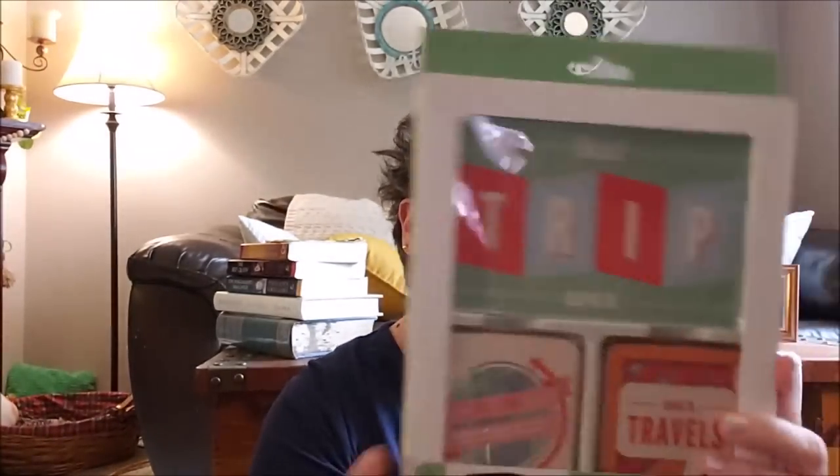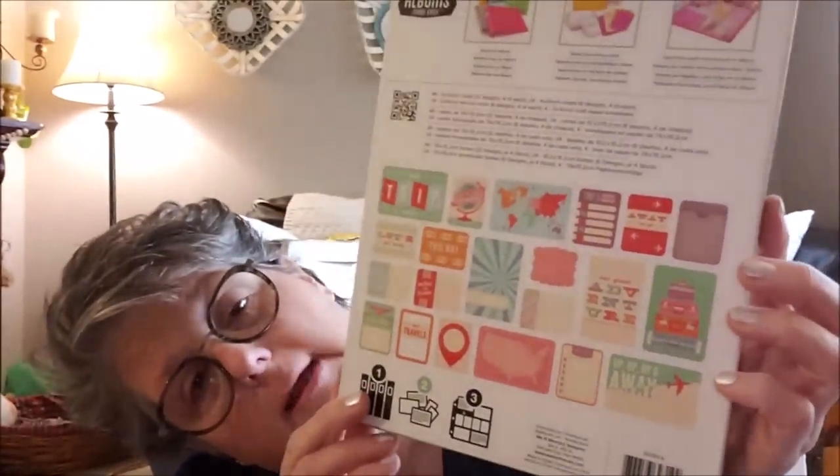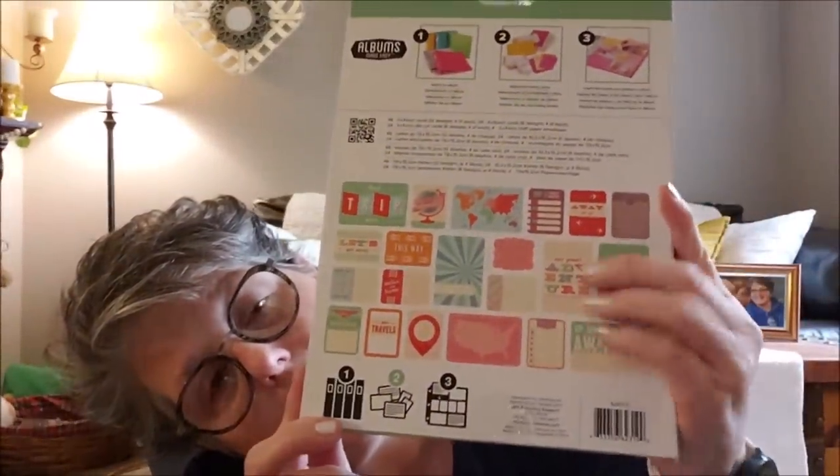Then they have this one which is 'Best Trip Ever' — also journaling cards and things for scrapbooking. I may pass this off to Sarah because she does a lot of scrapbooking and I do not. So she should get those, right? That's what I thought too.